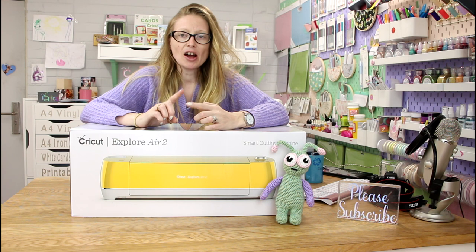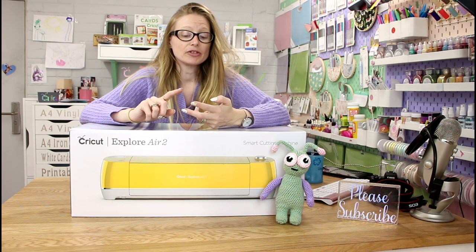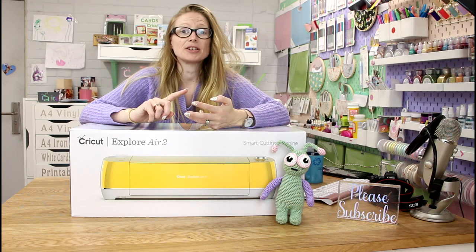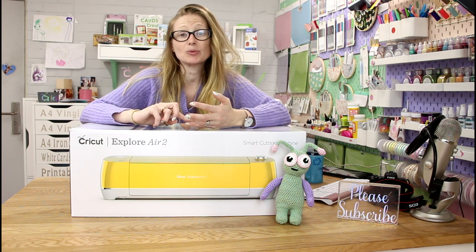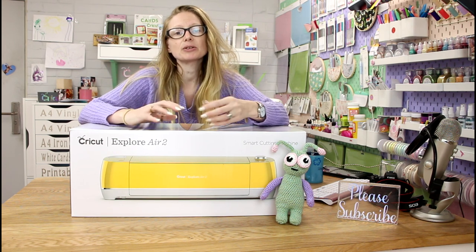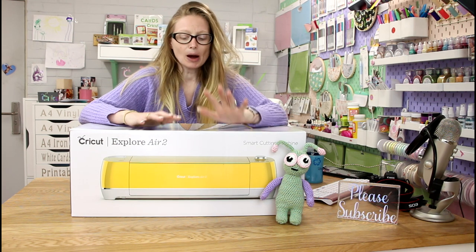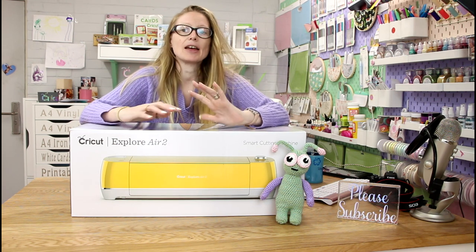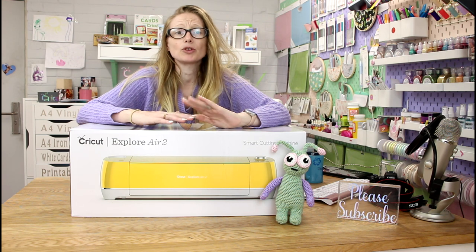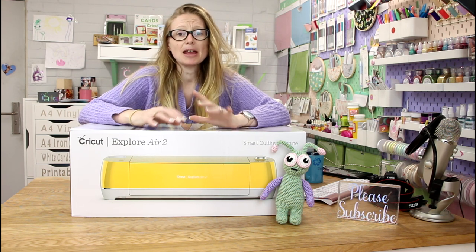A statement that I hear a lot is: I have a Cricut, I've had it for 3 months, 6 months, sometimes a year — there's been a few occasions where it's been over a year — and the machine is still sat in the box because people are scared of them. They buy them, and then they come and they're intimidated by them and they don't know where to start. When I hear this, it really does make me sad.